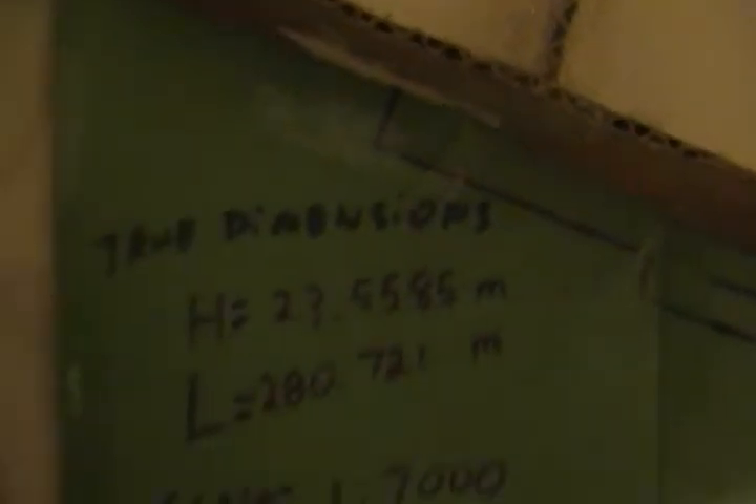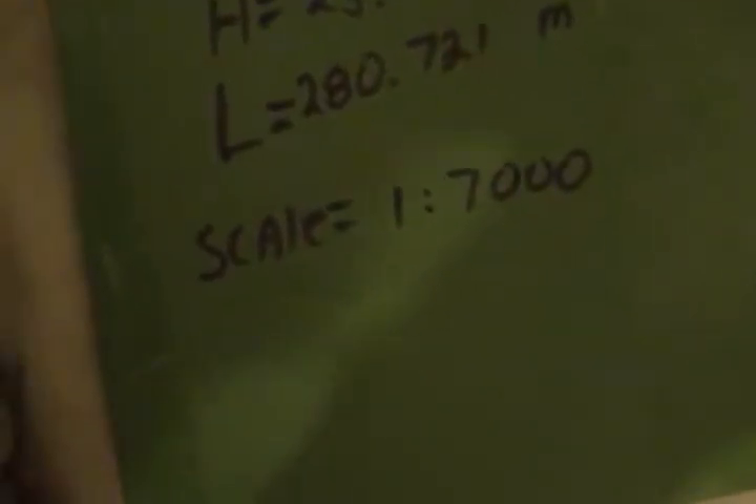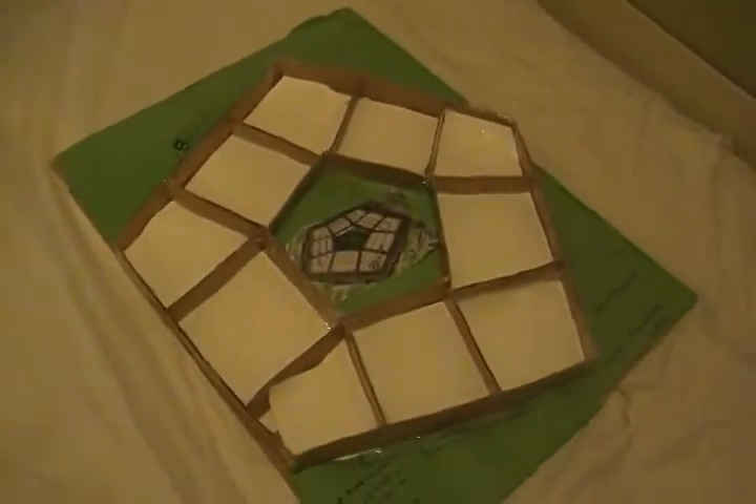Here's the doors. Pentagon, Julio Hanchar, 2009, doors — whatever. The true dimensions are this, and my scale is one to seven thousand. And that's it — that's my math project. We'll see ya.